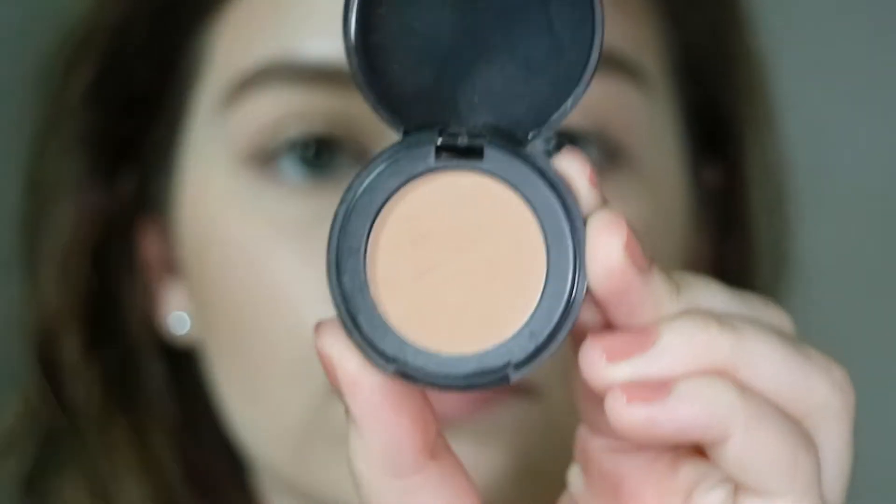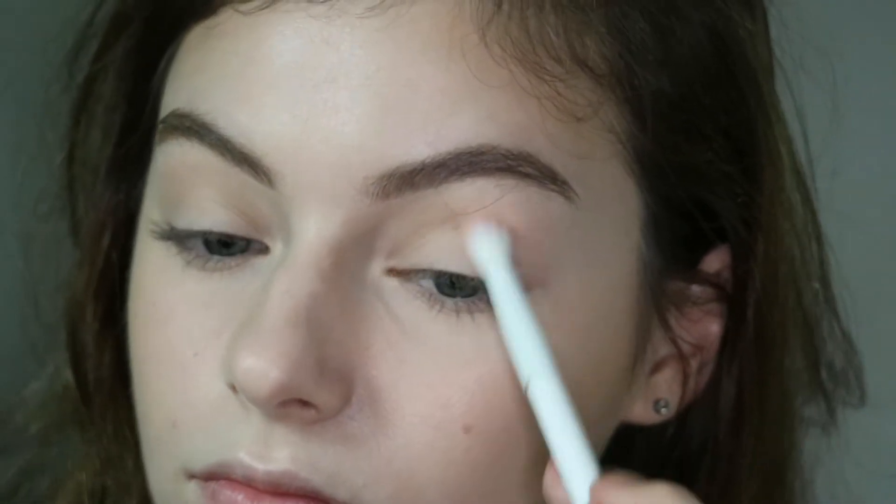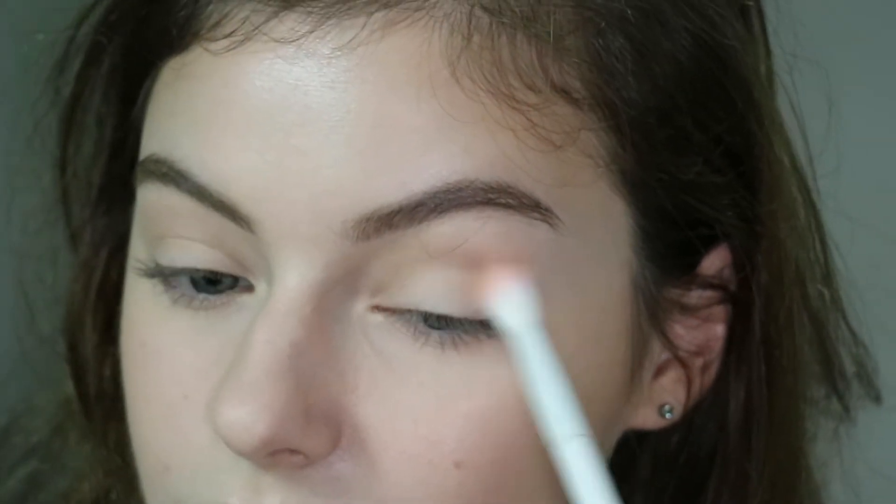I'm going to start with the Siate London — it's like a mini travel bronzer in the shade Bamboo Bronze — and I'm just going to use this as my transition shade because there isn't one in the palette that I'm using. I'm just building this up to add some definition to my crease.